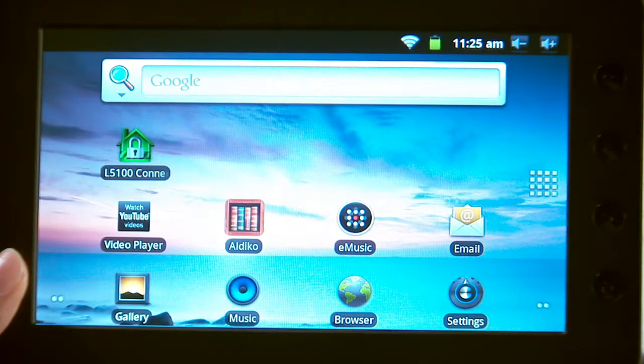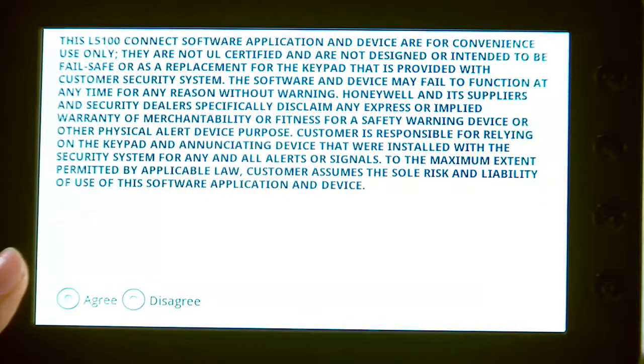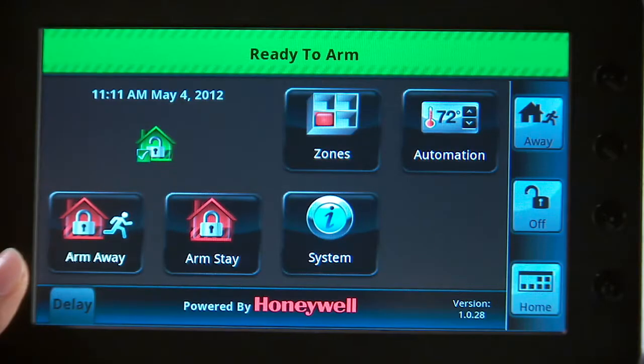Select the L5100 Connect icon. Select the Agree checkbox. The tablet will start searching for the L5100. Now you will pair the tablet to your system.